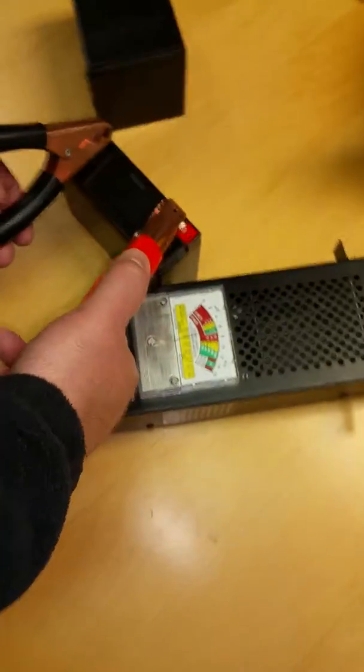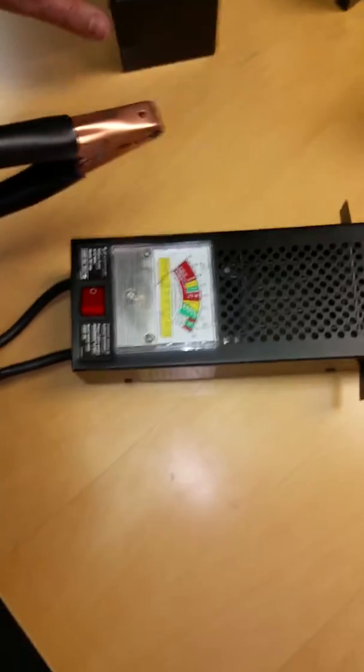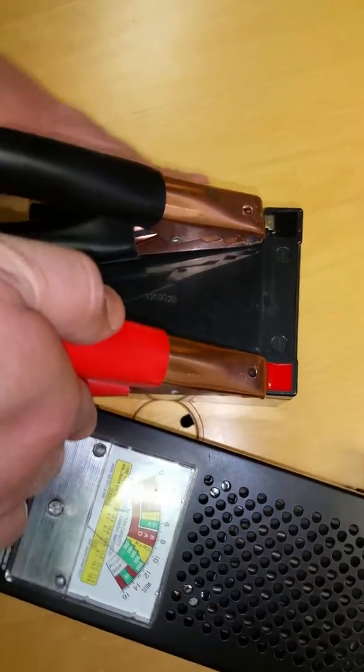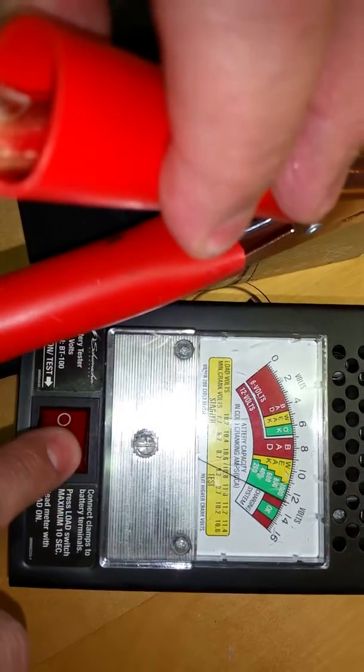Now we're going to test a 12-volt battery. Again, we're going to put the black handle on the negative terminal and take the red to the positive terminal. You can see that we are in the green area on the 12-volt.